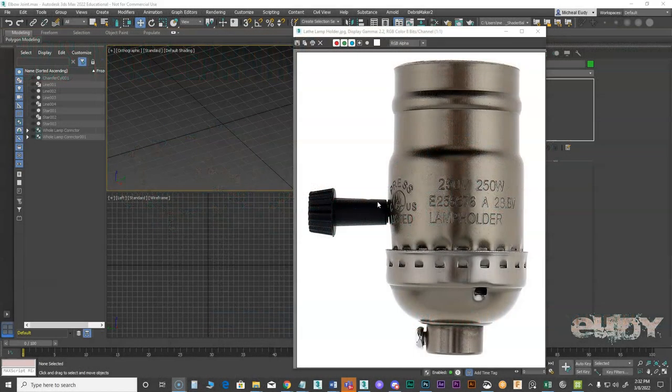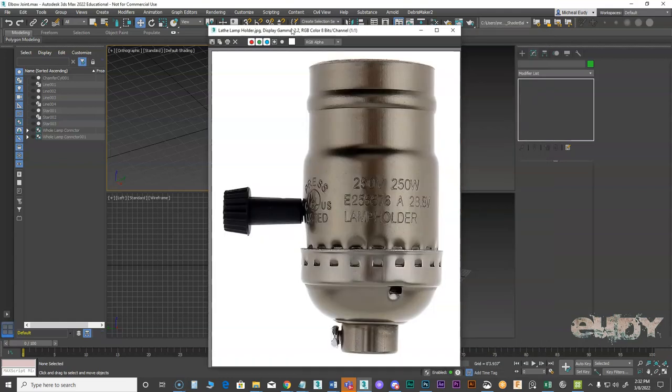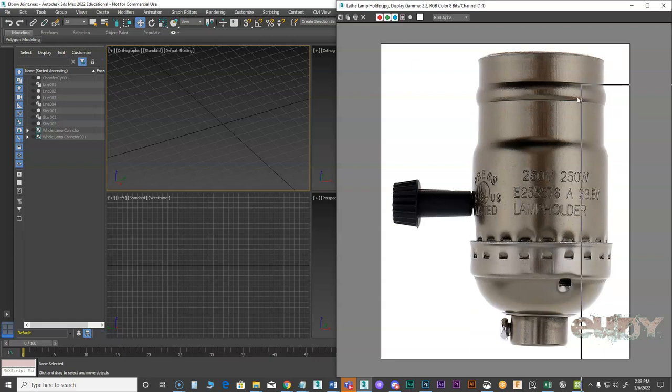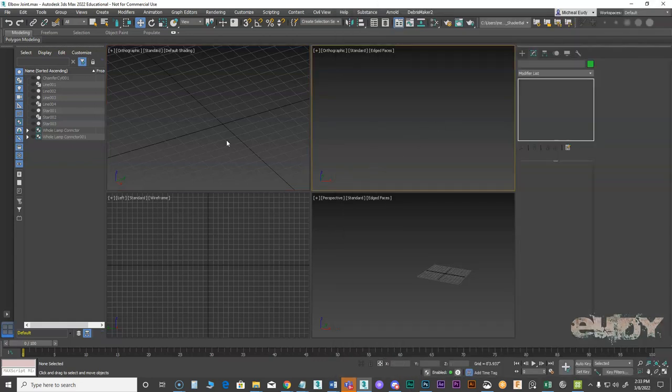I want to show you how to make this little knob that's on the lamp holder — how to make something like this out of splines. Let's get started.